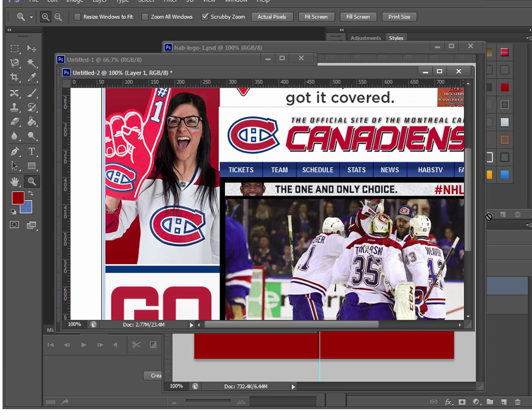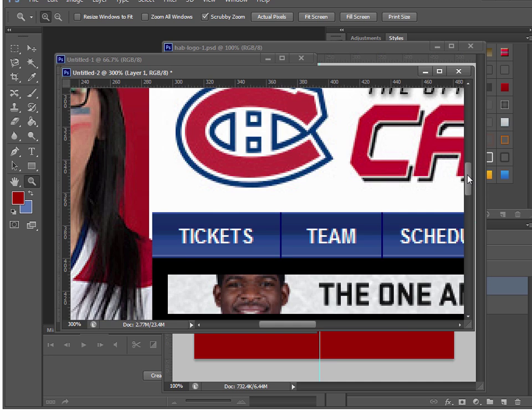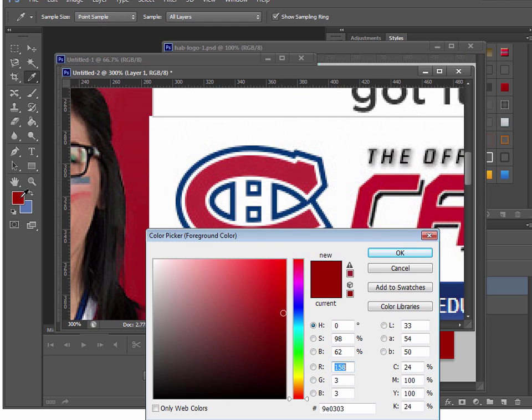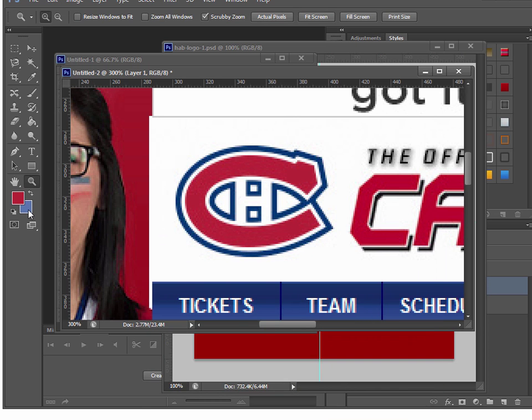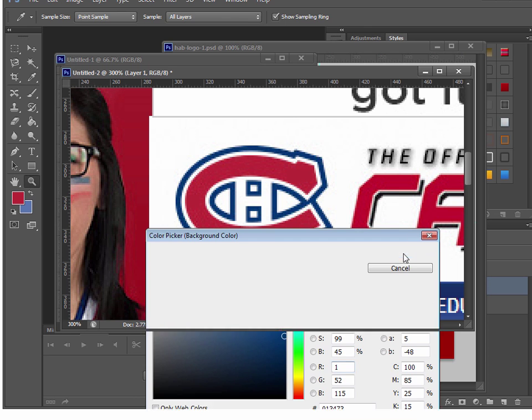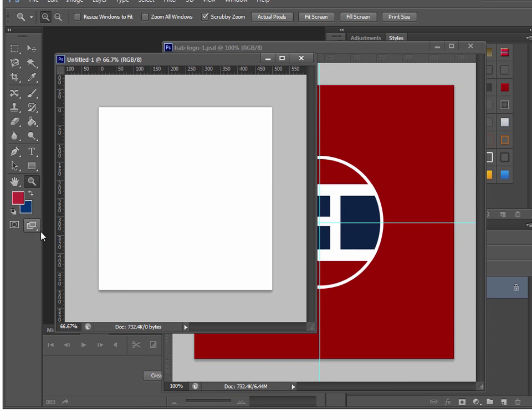Now I can get the team colors. The main color I'm looking for is the red in the logo, and I also need the blue. Zoom in further if needed, then over in my color palette I just grab the eyedropper and pick the red color, then pick the blue. That's it — I now have my colors. I can close that out and my colors are saved.